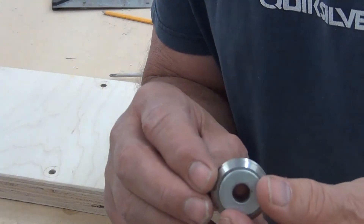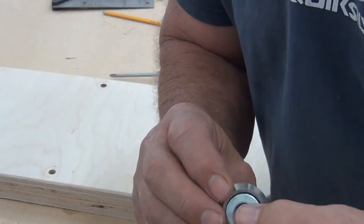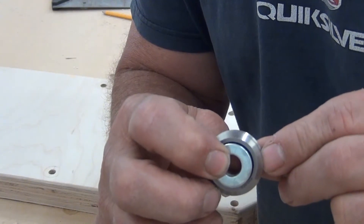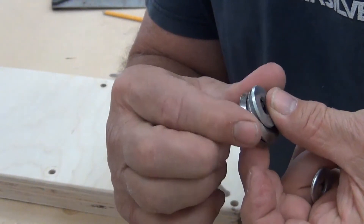Make sure the inside washer is small enough to stay inside — you can see the black bearing. If you have a large washer on there and you tighten it down, it'll bind and the bearing won't spin.